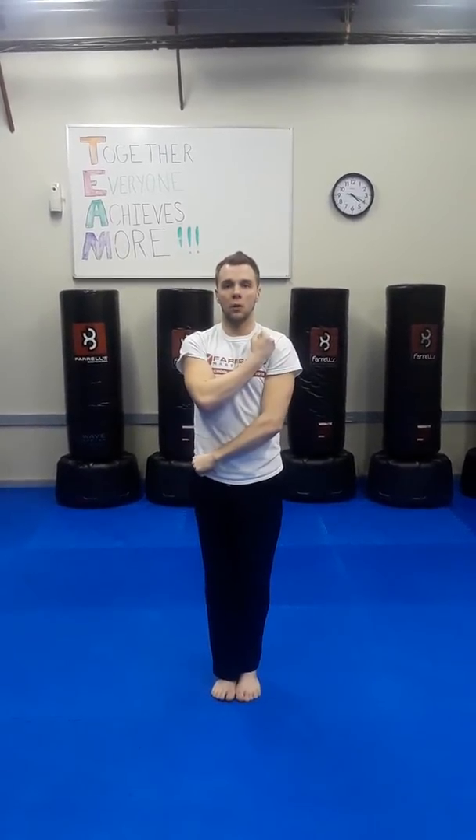So one more time — as I come through fist wrap position, we load: closed hand to the shoulder, open hand close to the belt, then rotate from the waist as it comes up, and block.